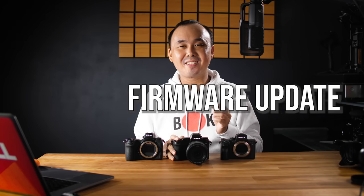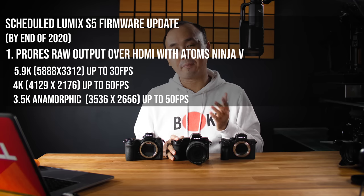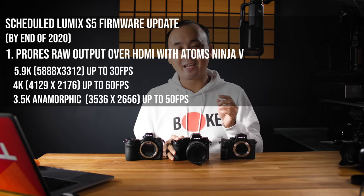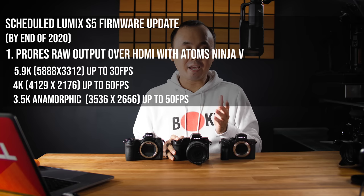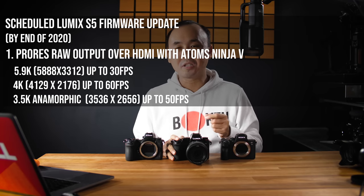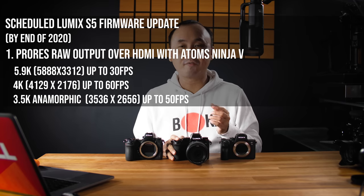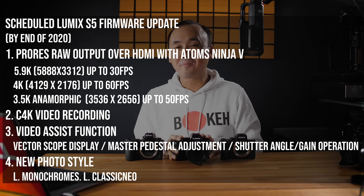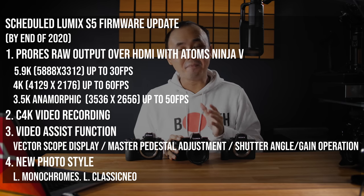There is a new firmware update coming before the end of the year for the S5. With it, you will be able to record RAW video with a supported Atomos recorder — up to 5.9K at 30fps, 4K RAW up to 60fps, or anamorphic video up to 50fps. This firmware update will also give you Cinema 4K video recording, retrospective display, shutter angle, gain operation and more — making the S5 a mini S1H.